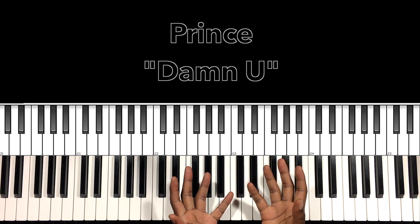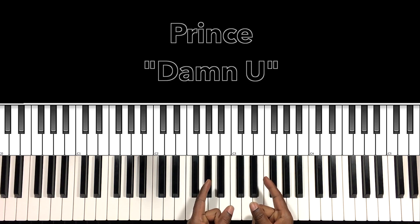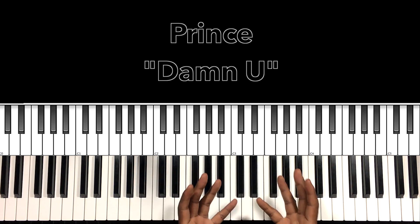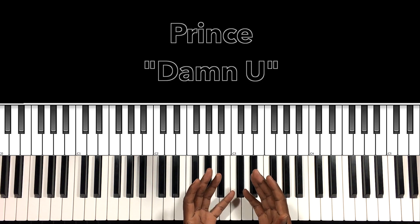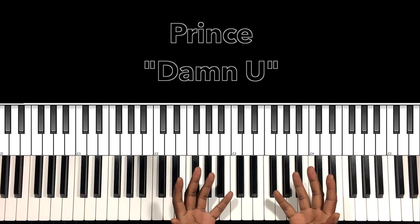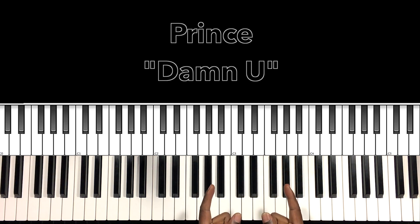Hey, what's up, you guys? It's your boy, Carlos Music, and I'm back with another tutorial. In this tutorial, we'll be studying Prince. That smooth and sultry sound of none other than Prince — rest in peace. I'll do my best to interpret these chords and progressions, and if they can help anybody with this song, then I'm all for it. Let's get to it.